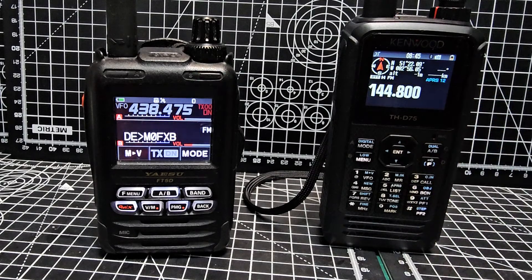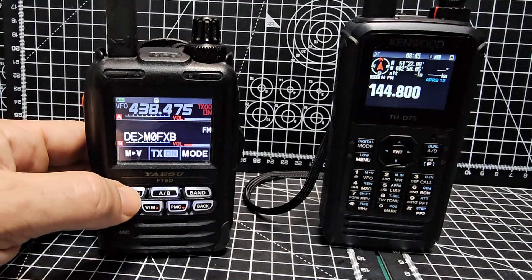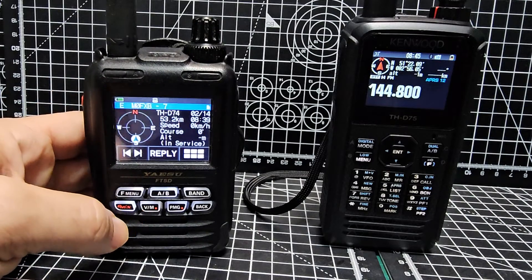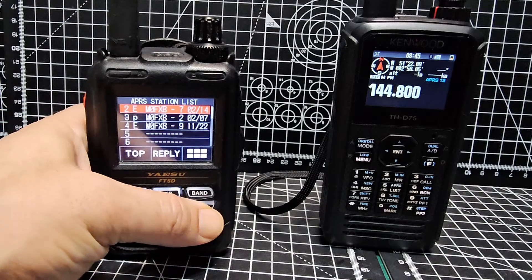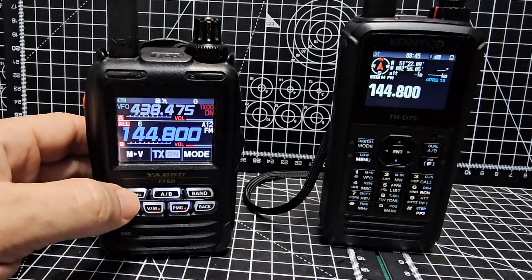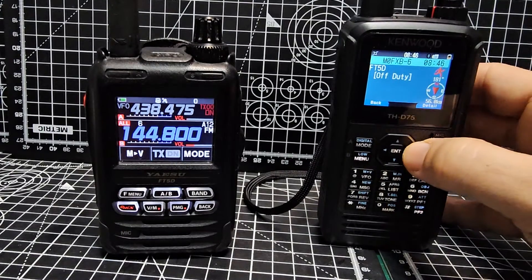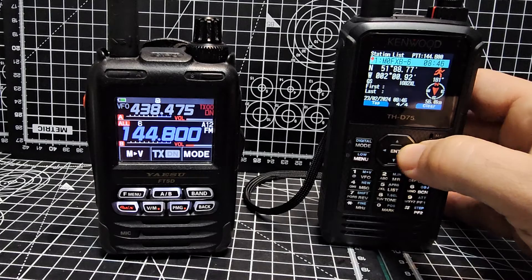We're just going to press 6 and you'll see the beacon come through. The reason it's not shown on the screen is because I've transmitted to it before, so we just go F menu, then list, then select it. We can see what you would see normally, and then we'll go back the other way. Back button to go back to the main screen, and then we're going to text to the D75, so go F menu — and there you are, showing the different information and you can scroll through.